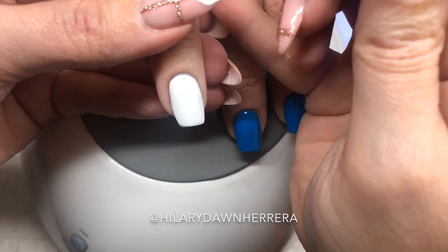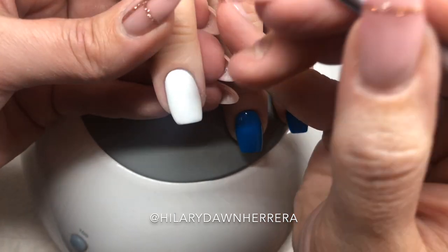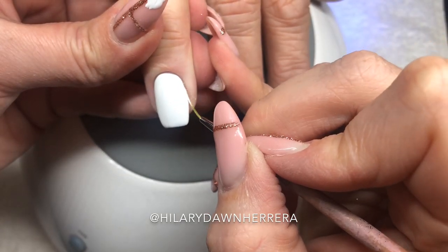Let me do the cuticle edge because of that blue that's popping through. So amazing. If you had to do two coats, it wouldn't be the end of the world. But what I'm saying is look at this coverage.